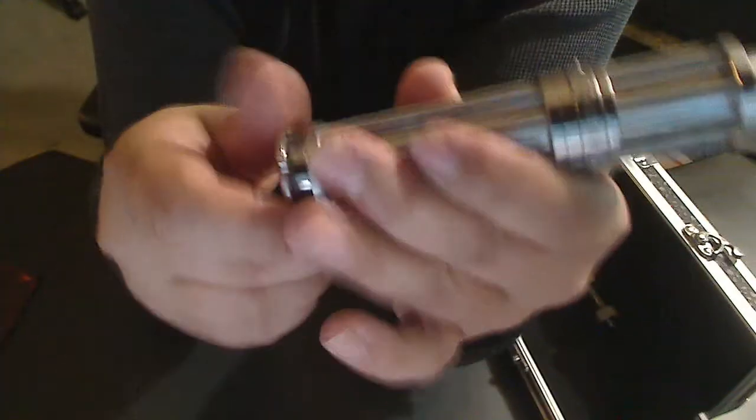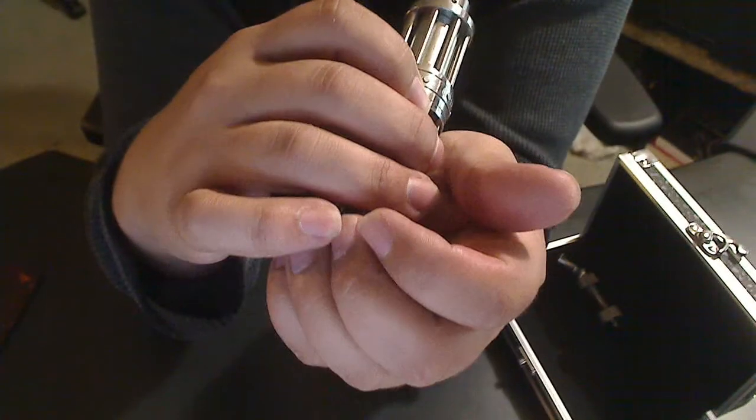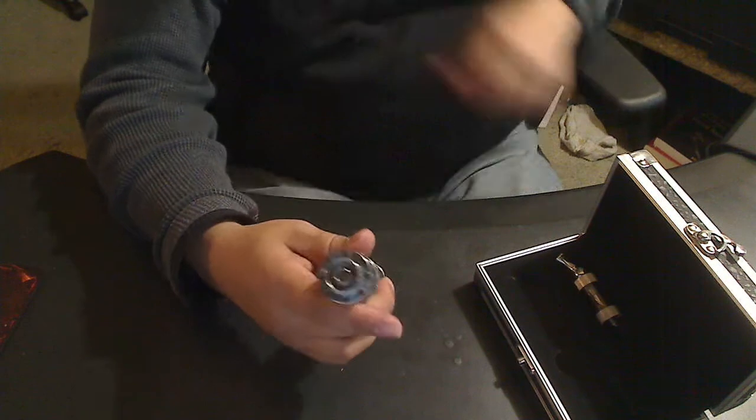It does hold a standard 18650 type battery. It is a smart mod, so it does not need to be protected — it will not work if you're under-ohming; it will just flash at you and not work. I wouldn't suggest taking long hits on plume tanks or RDAs with this anyway — you want a higher wattage for that.